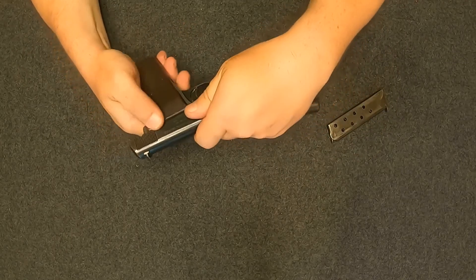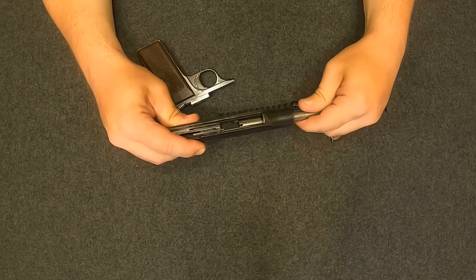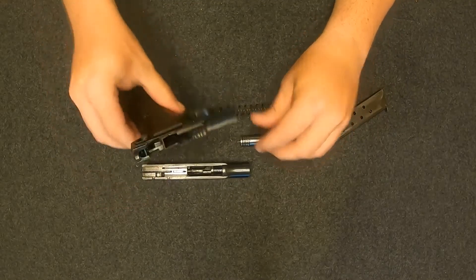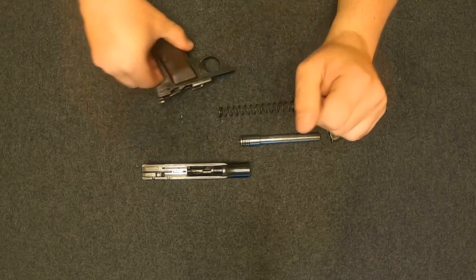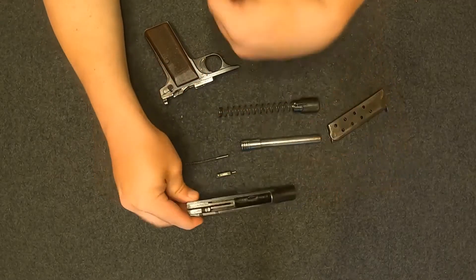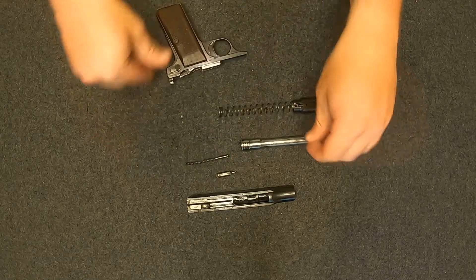Rotate the barrel. So we've got the barrel removed — you can kind of see the lugs from the bottom of the barrel, and they match up with the corresponding grooves in the frame down here. We've got your striker spring and your striker. Pretty easy disassembly. You can take the grips off and get in there a little bit more, but that's all we're going to do today.